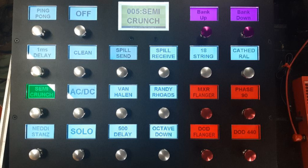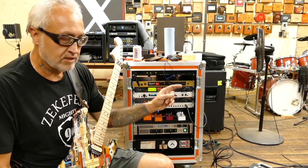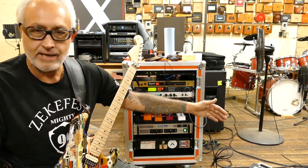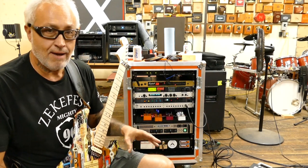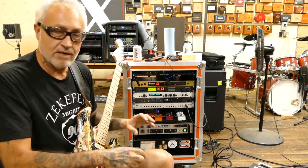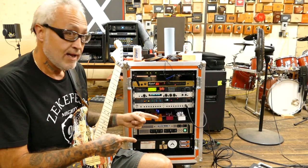The way I have the GT22 set up is the light blue colored presets switch sounds and patches for different songs. Then I have four buttons that are red — those are my instant access switches: one for the DOD flanger, one for the DOD 440, one for the MXR flanger, and one for the Phase 90. Up top I've got bank up and bank down. I haven't needed more than what I've got programmed in right now.